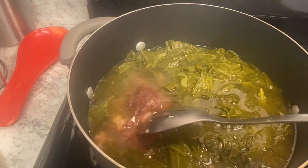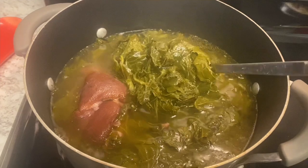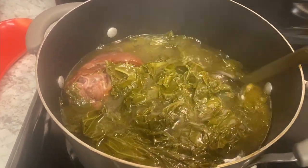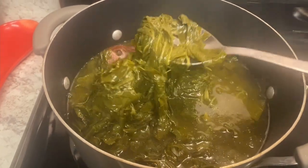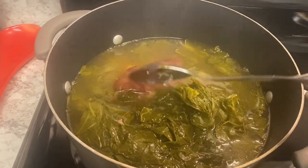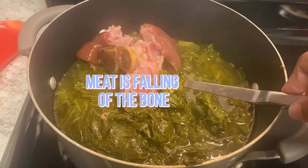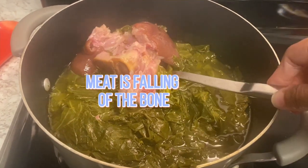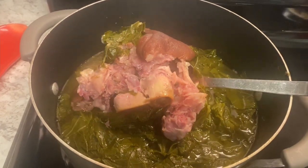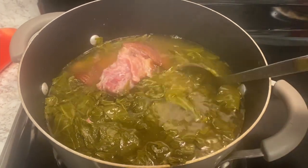Just let them cook on slow and go about your business. Come back in about two hours and they'll be ready — cooked to perfection. My greens are not too tough and they're not too slimy. I did not have to go back and add any seasoning. They're cooked to perfection. All you have to do is let them cook slow — I promise you it will be just fine.